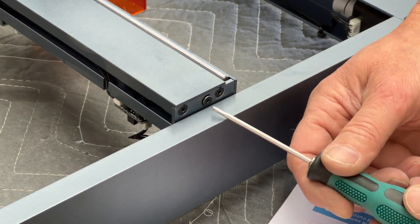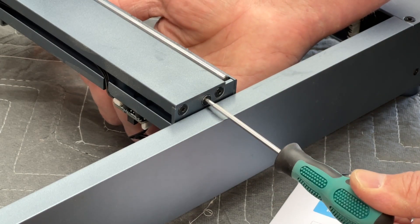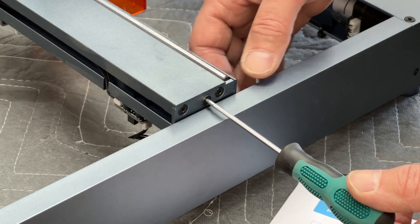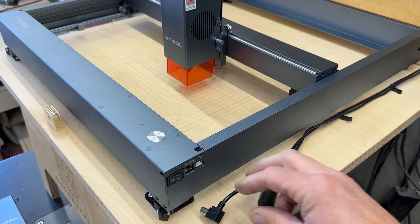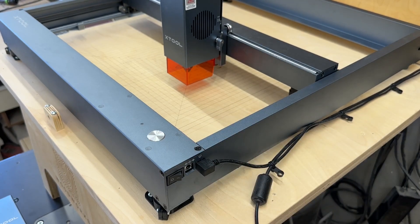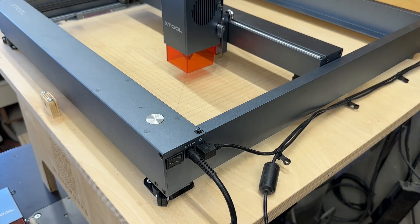Next, set the tension on the X-axis gantry belt, and now is a good time to check the tension on the two Y belts as well. Also, this kit includes a new power supply — it might look just like the one you have and may plug in the same way, but make sure to swap in the new one. The new one is an 8-amp power supply; the old one is a 6-amp.